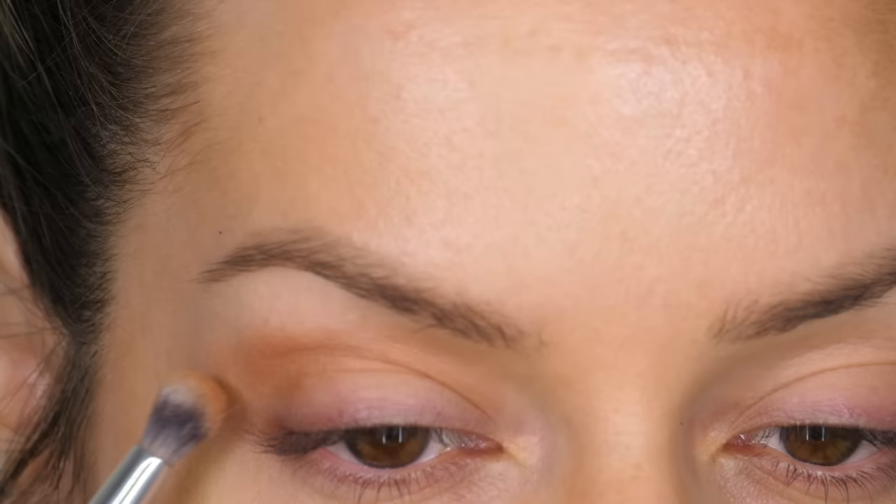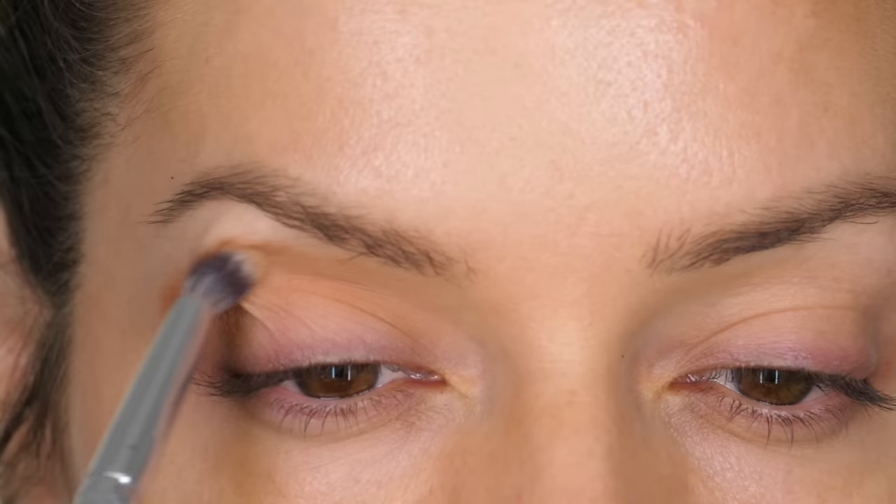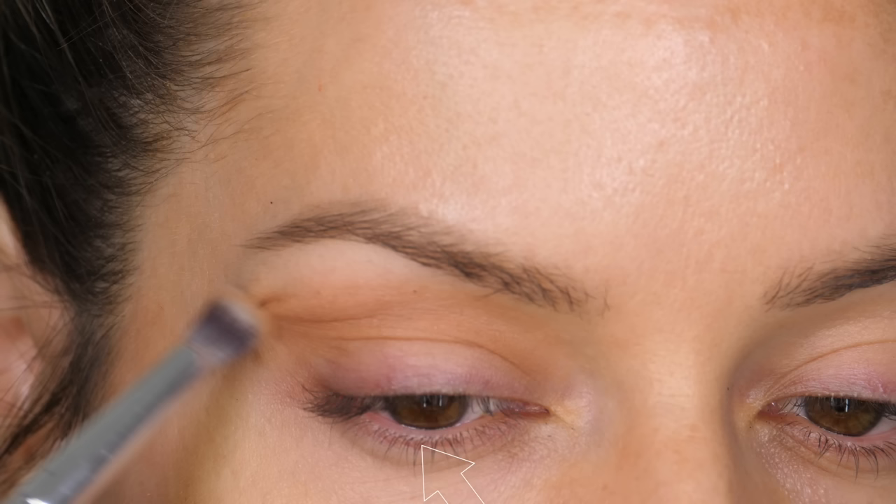We're going to wing it out slightly. Just make sure that when you create your wing you're giving it a little bit of lift, as this will lift the eye. If you take the colour downwards it's going to give you more of a droopy appearance. The best way to work out the right shape for your own eye is to follow the direction of your lower lid — it goes up at an angle — so just follow that as if it were an invisible line. That way you're not under or overestimating where your line should be.